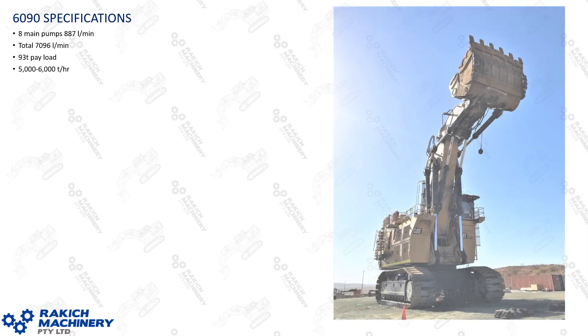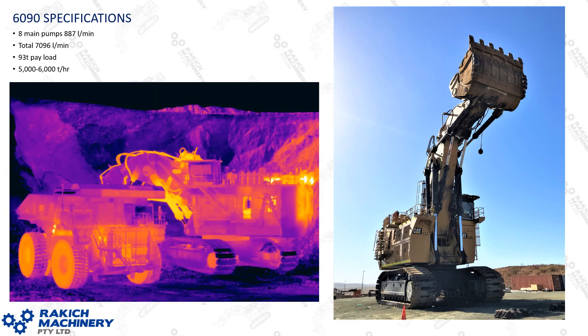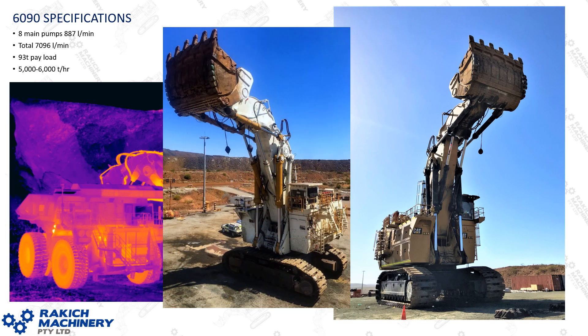Some specs on the 6090: there are eight main pumps for the attachment hydraulics and they're putting out 890 litres a minute each, for a total of 7100 litres a minute. The advertised payload is 93 tonne and in hard rock a good expected productivity rate is about 5000 to 6000 tonne an hour.